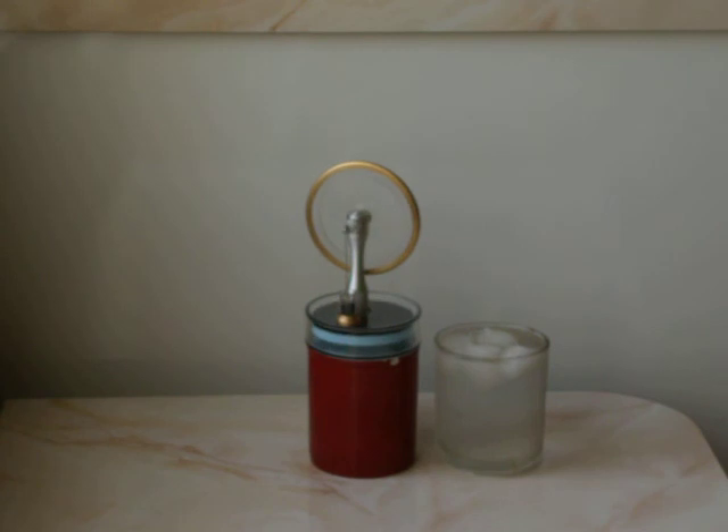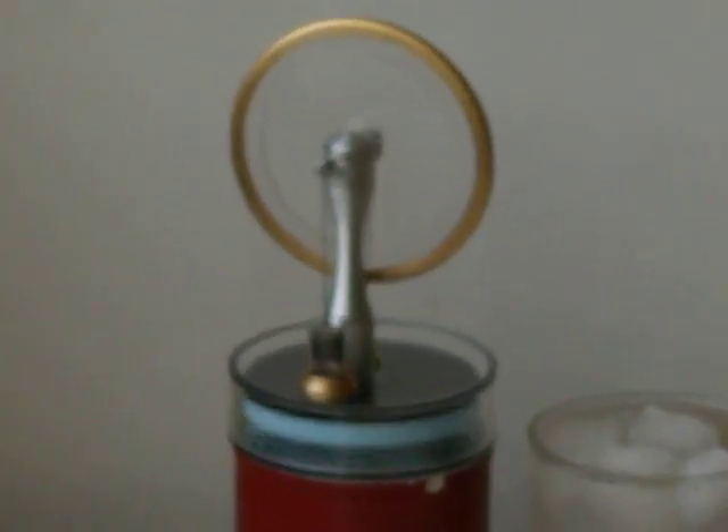This engine is a little too weak to do any real work, although it is certainly turning the flywheel. What I have heard is that Dean Kamen — the same person who made the Segway — is now working on a Stirling engine that will be used in hybrid cars. Very cool — look how fast it's going!